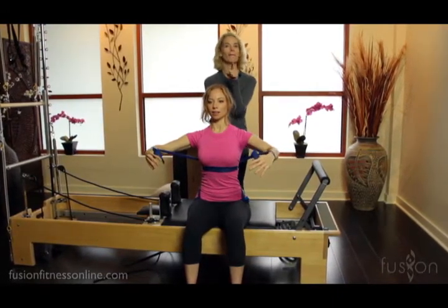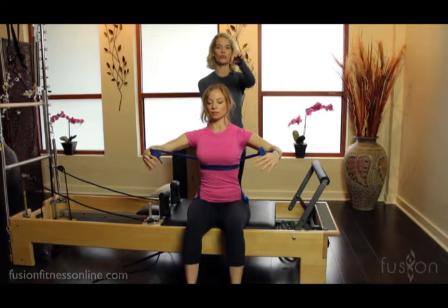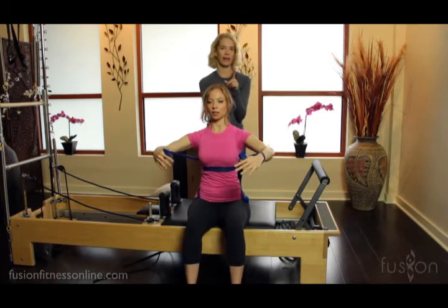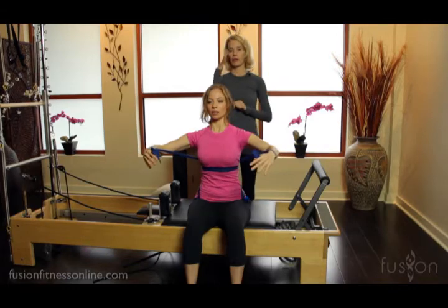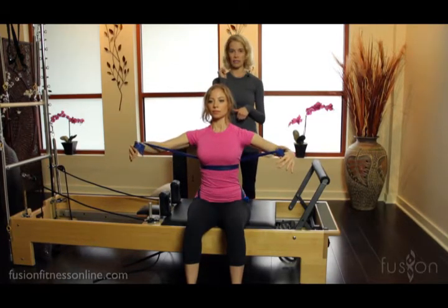I want her to imagine that there's a tension connection — that she could draw the cross on her pubic bone up to the cross on her mid-back, both on her inhale and exhale.